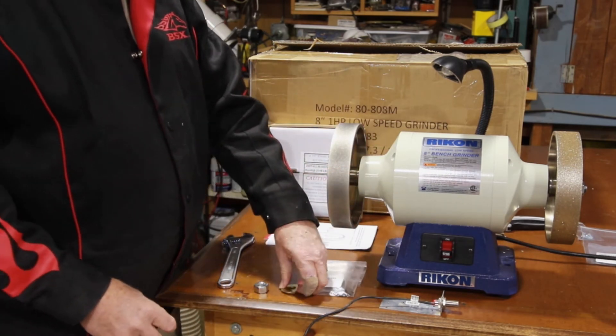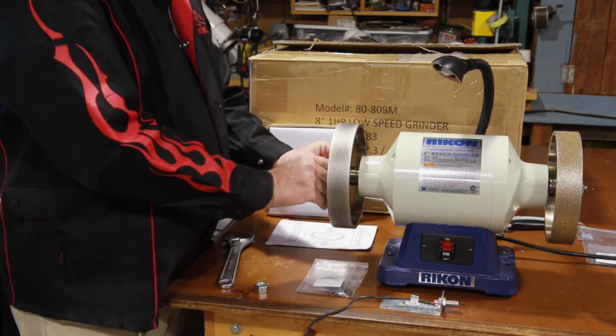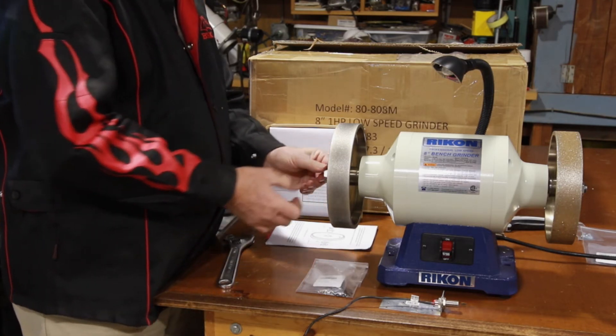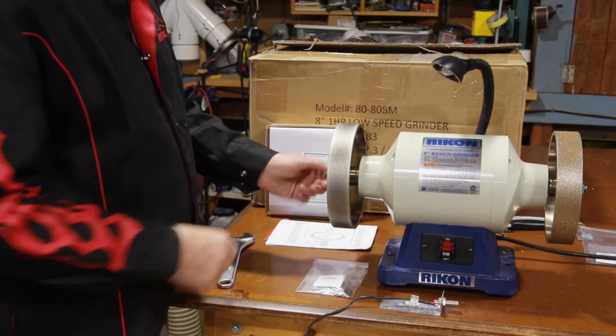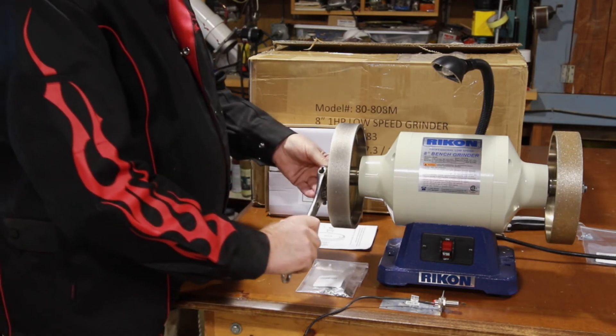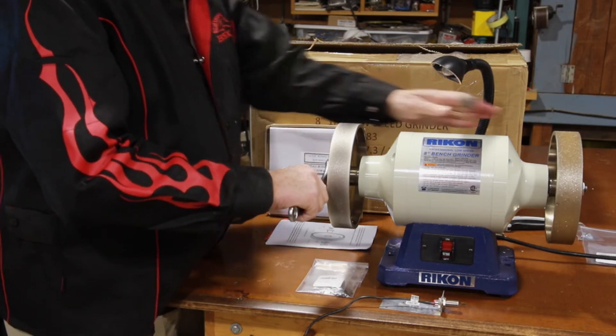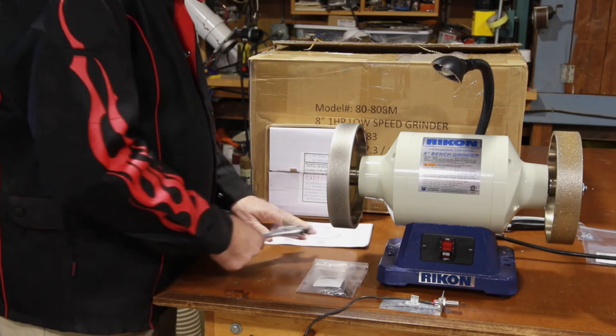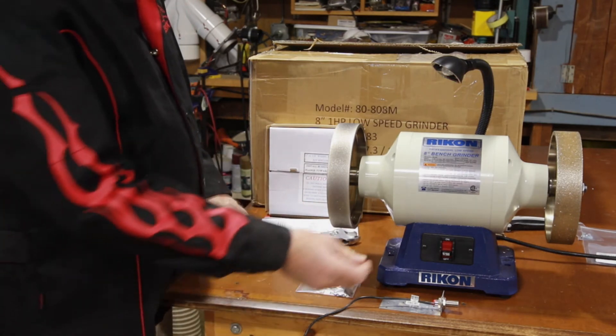Pretty difficult so far, right? Dave supplies a washer — you put the washer on. Remember, the left side is reverse threaded. I have the magnet on here for the hall sensor still. Tighten it up nicely.